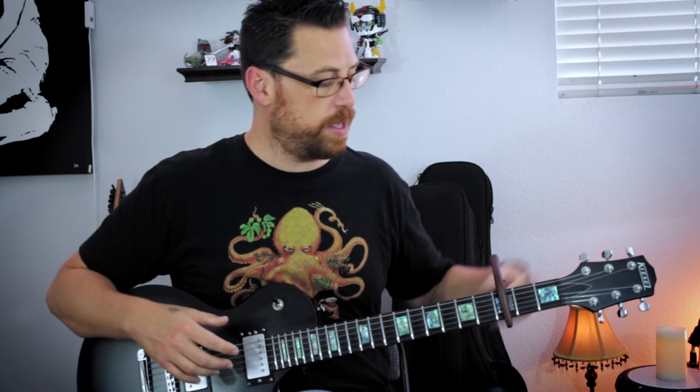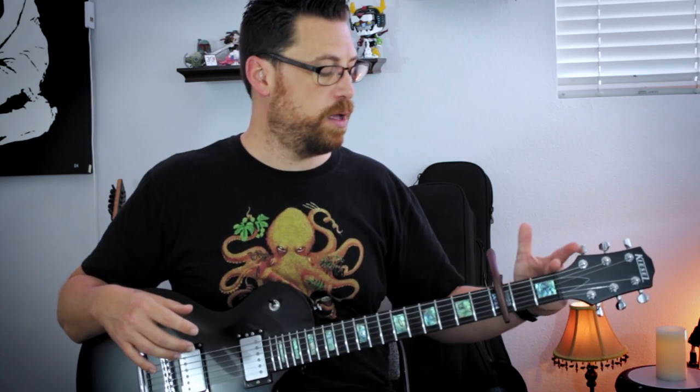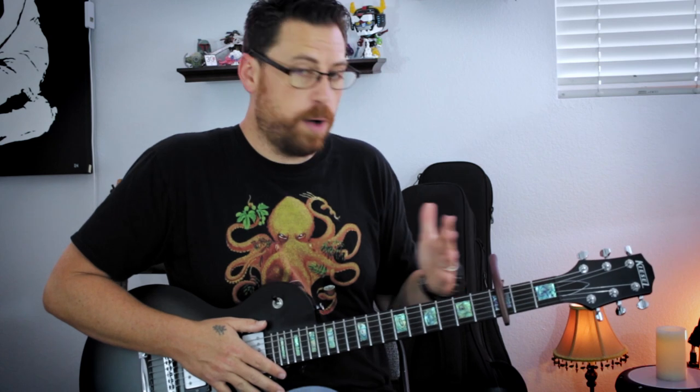I am in standard tuning here, and we do have this capo on the third fret. If you're unfamiliar with what that does, it essentially moves the nut up, and now everything on the third fret becomes our open strings. This allows us to play in higher keys, higher up on the fretboard, while keeping our standard open position chords.